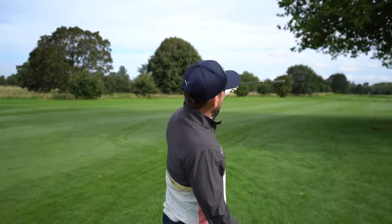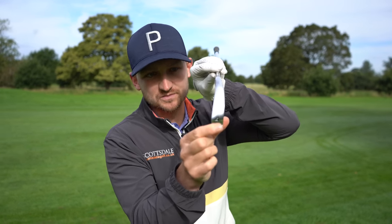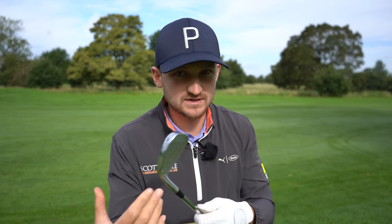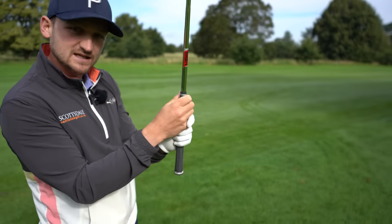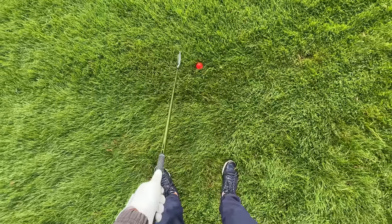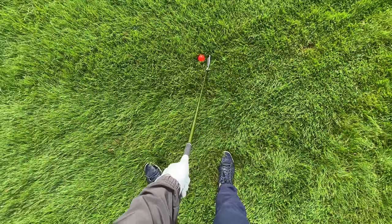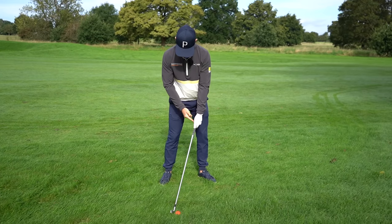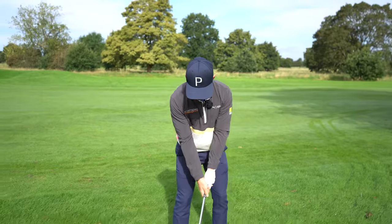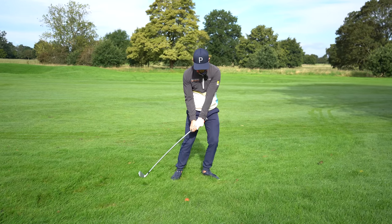Tip number two is getting out of the trees — but not just getting it out, getting it down there. I want to get it as far as I can but I need to keep it low. First, choose one of your lowest lofted clubs — I've got my four iron, it could be your five or six iron. Grip down towards the steel to shorten the lever and make it easier to control. Move the ball towards the back of your stance — about back half. As you move the ball back, you increase the shaft lean and take loft off. Place your weight on your left side and keep it there throughout.